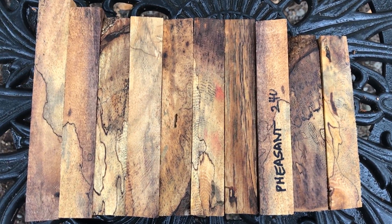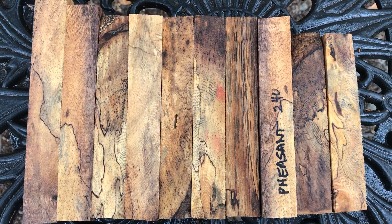So that's auction number 240, pheasant wood pen blanks. Thanks for looking everyone and good luck. Aloha.